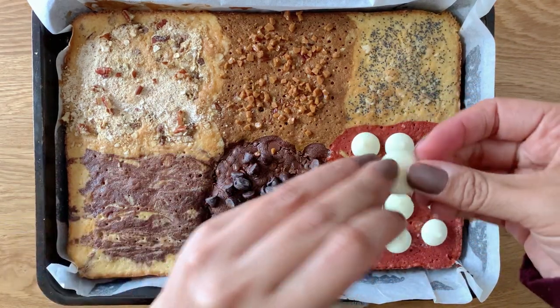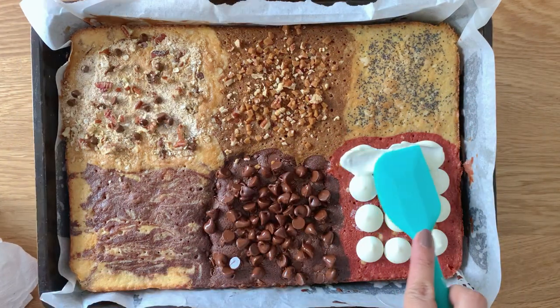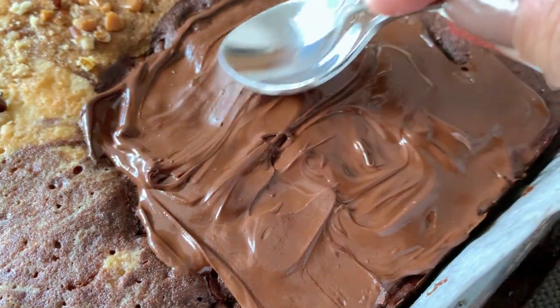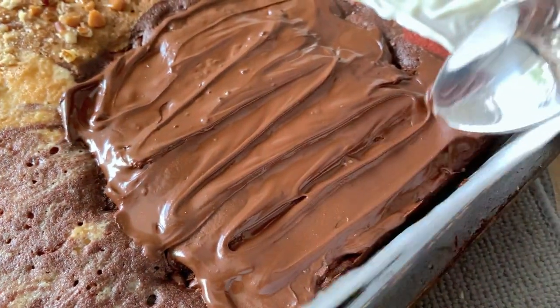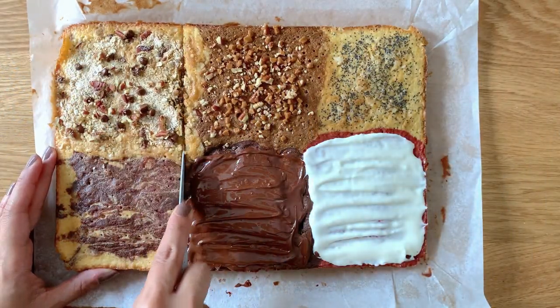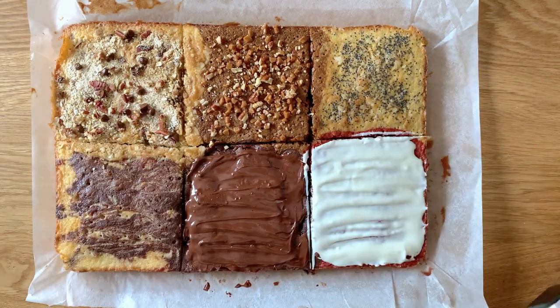I'm adding some more chocolate and some more caramel and the rest of the topping for the coffee cake. Here's a really cool trick I usually do — I add chocolate over the hot cake right out of the oven. It melts the chocolate and gives a really nice melted chocolatey feel. It adds more flavor and you can completely skip adding frosting to it.